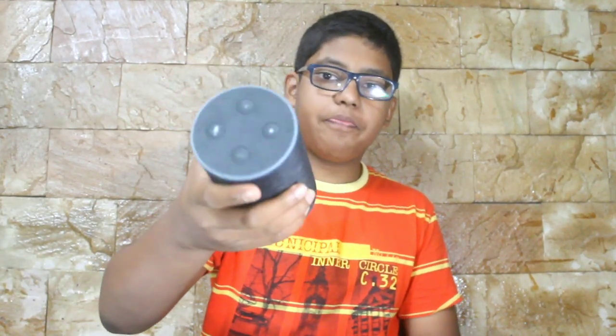Hi guys, it's Joshua back with another video. In this video, we are going to talk about the new Amazon Echo. This is basically a review video and if you like this video, please click the like button and subscribe to my channel for more. So having said that, before wasting any more time, let's get started.